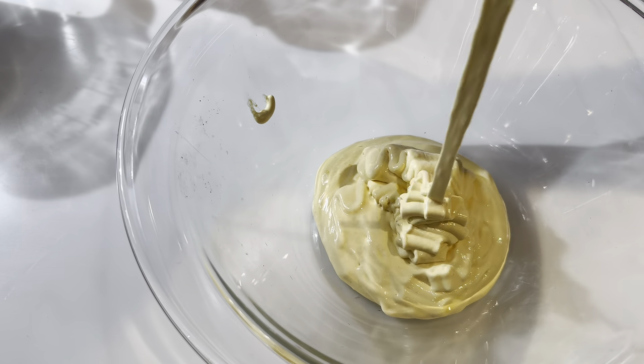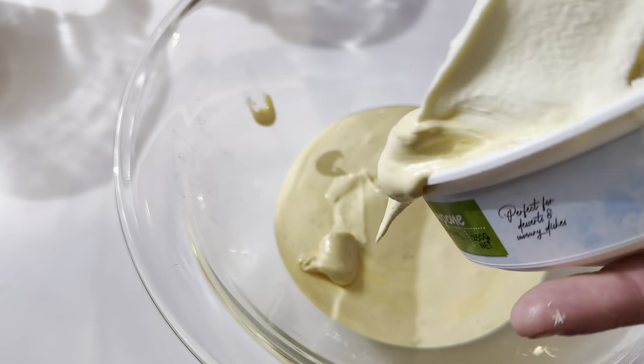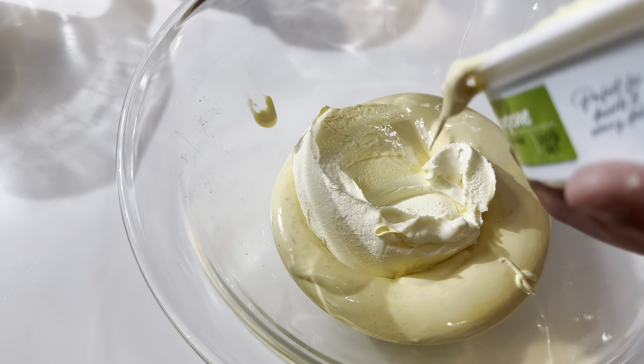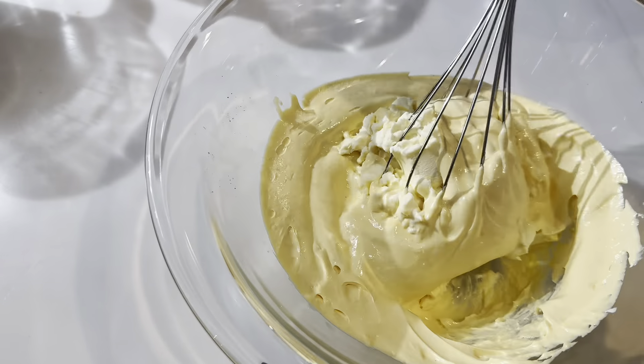Now, when we add the mascarpone cheese, it's crucial that it's at room temperature. This ensures when we add it in, it blends seamlessly with our sabayon, giving us that velvety texture we're after.